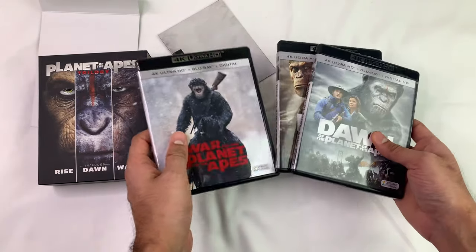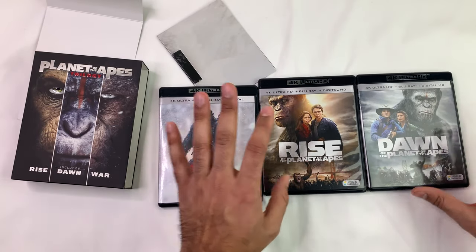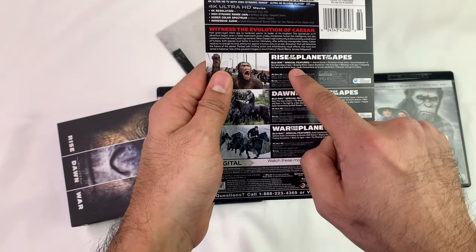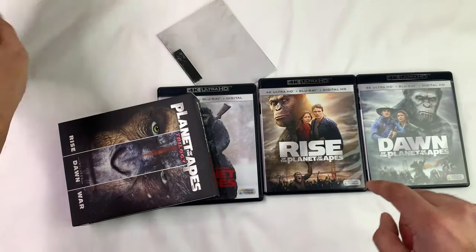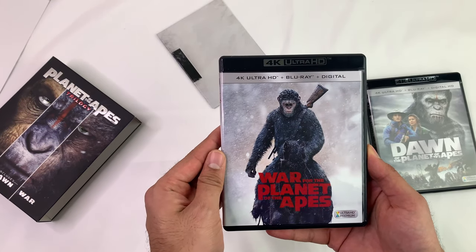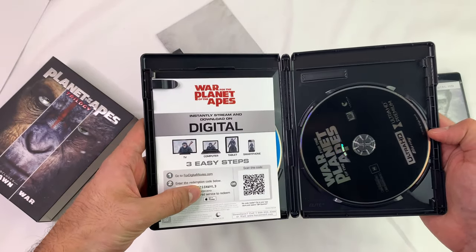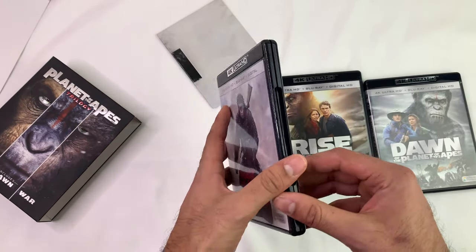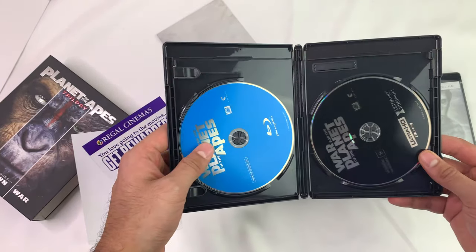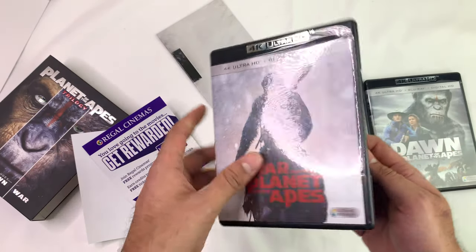I think this is the order — Rise, Dawn, War. I've never seen these fully so whatever, I don't care, let's go through all of them. You saw the code, you saw it. DVDs there, Blu-ray, Ultra HD one.